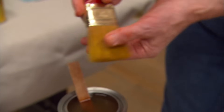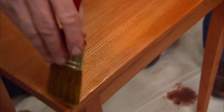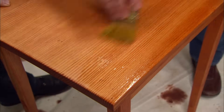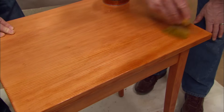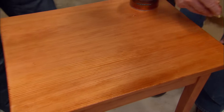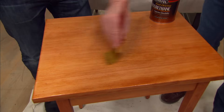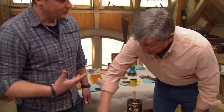Just dip about a half an inch into your polyurethane, come over to the wood, and now neatness does count. We want to work in the direction of the grain of the wood, brushing it back and forth, using those bristles to really work it in. The odor here leads me to believe this is oil-based. We used an oil-based wood conditioner, an oil-based stain, and an oil-based finish.